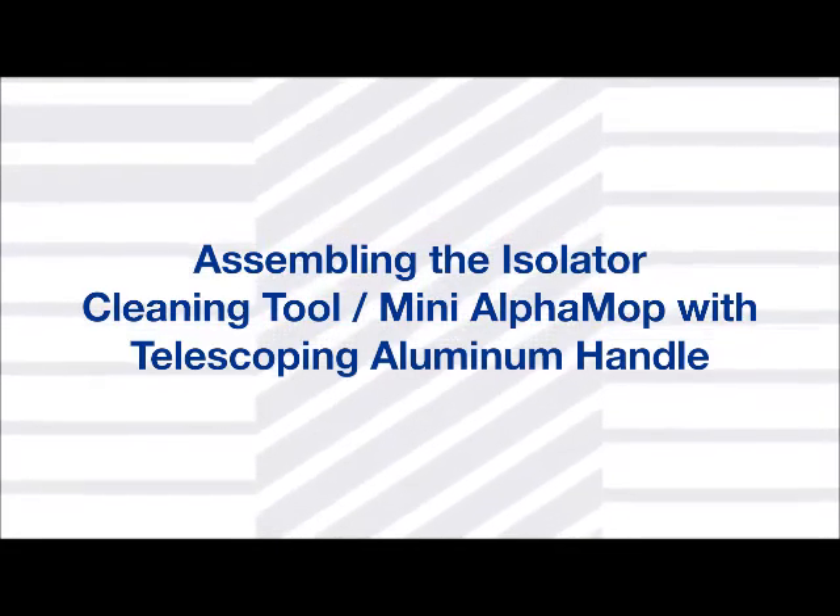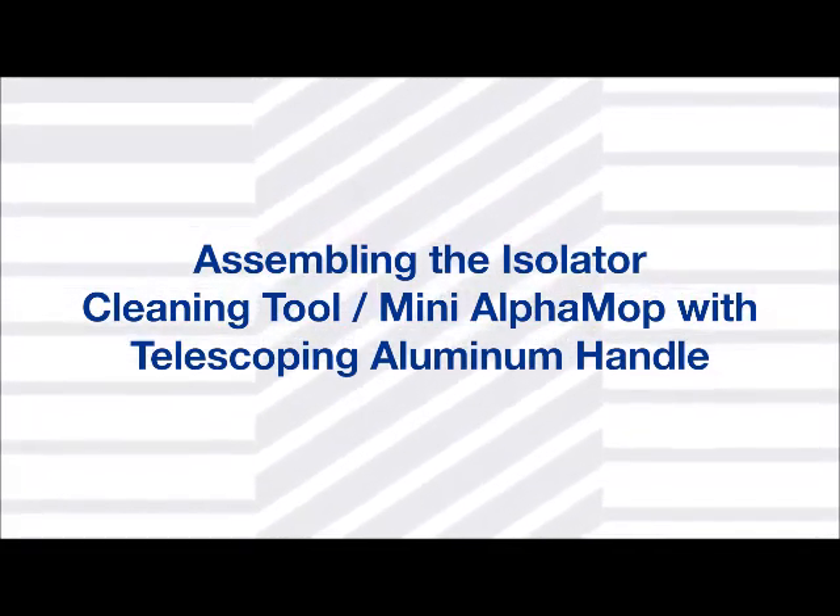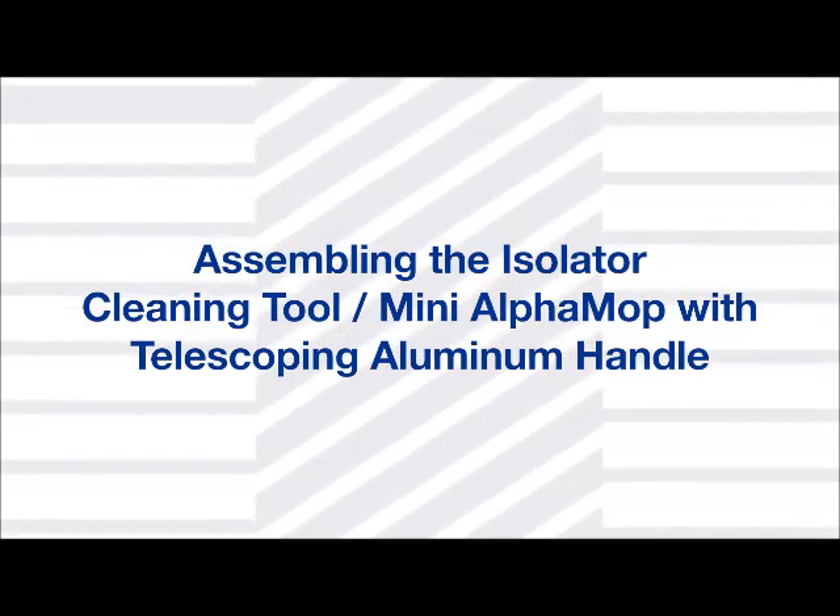TexWhite presents: Assembling the Isolator Cleaning Tool Mini Alpha Mop with Telescoping Aluminum Handle.